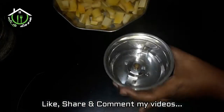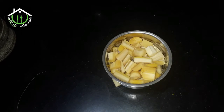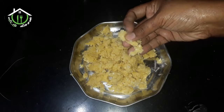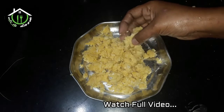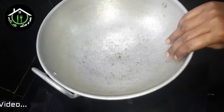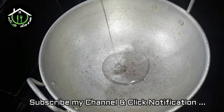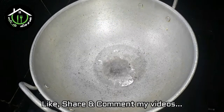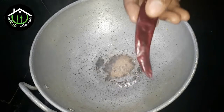Put it in a mix jar. Put the lid in the mix jar. Put a chocolate jar.